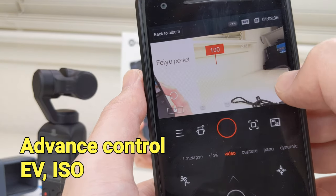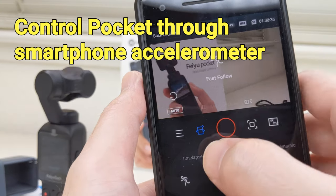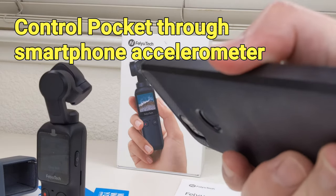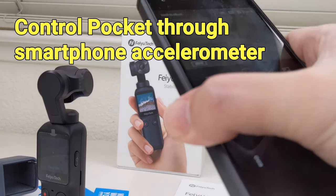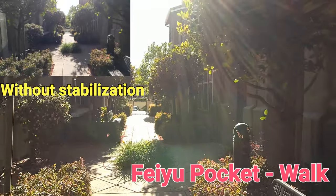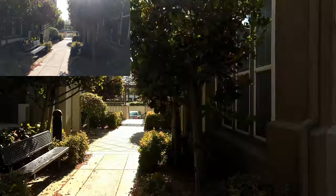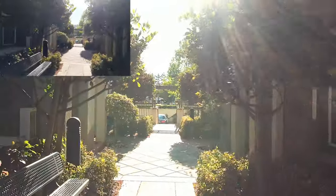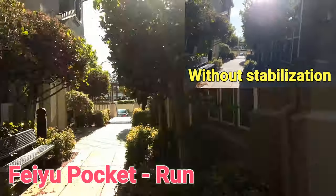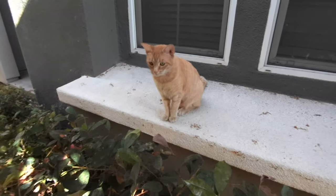One very interesting feature that can only be done through the app is that we can use the smartphone's accelerometer to control the gimbal camera. Camera pan, tilt, and roll can all be controlled this way. Next, I will show some stabilization videos from the Feiyu Pocket. It is very compact and lightweight. I do have to hold it more carefully because it's so light, to avoid large-scale handshakes, but overall I feel it does a great job in stabilizing the videos.